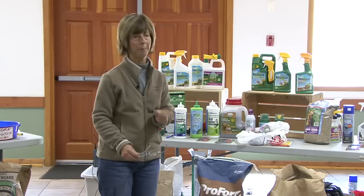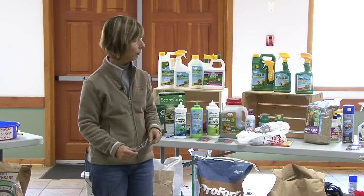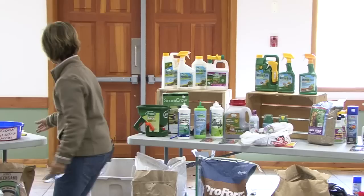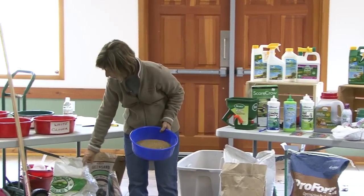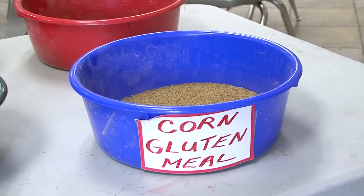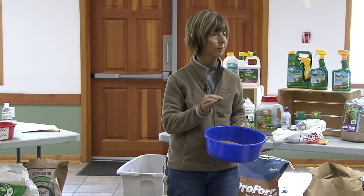There are some products on the market you can use to get rid of that. First I'm going to talk about corn gluten meal — has anybody ever heard of corn gluten meal? This is the product here and I brought this as a sample. This is a big bag of it and you can get smaller bags of it. Corn gluten meal has numbers 8-0-0, 9-0-0, or 10-0-0.